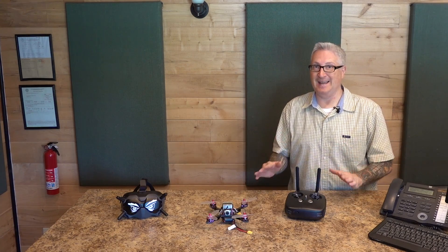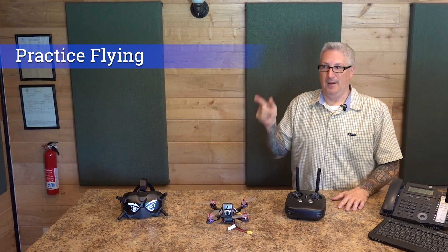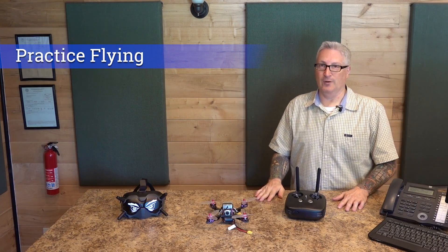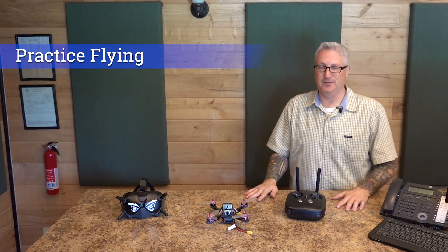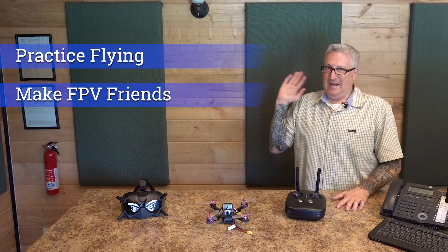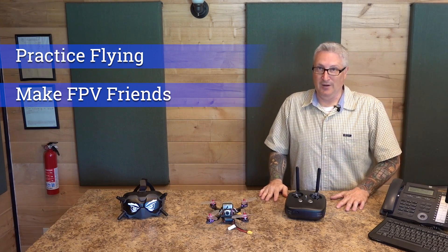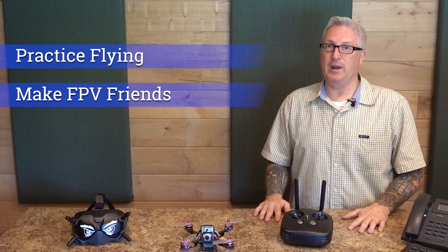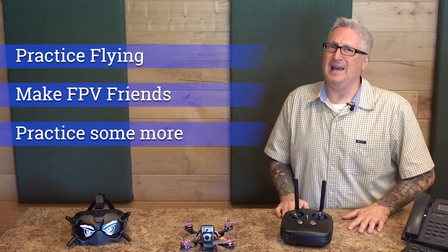There are three things that I have learned that you absolutely must do if you're going to get into FPV. One: practice, like a lot. Use a simulator or get a tiny whoop that won't smash apart when you hit stuff, because you're going to hit stuff, you're going to crash. Two: find people that are experts, people that are better than you, that you can learn from. And three: practice. Did I mention that one? You've got to do that a lot.